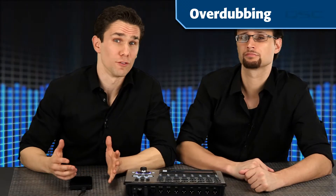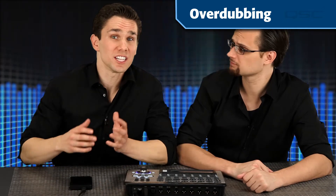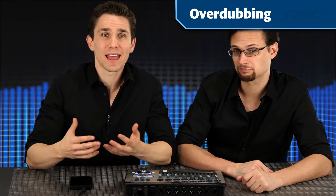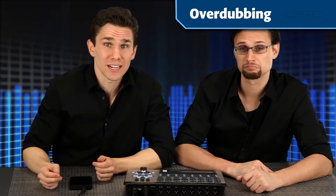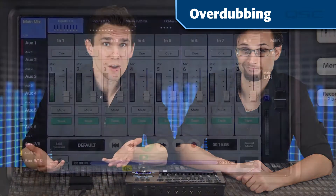Now is a good time to talk about overdubbing. Let's say that you have an additional track that you'd like to add to a live recording. Let's say that your band has a recording of a song with an electric guitar, and you'd like to layer in an acoustic backup on one of the available channels. Let's do an overdub.